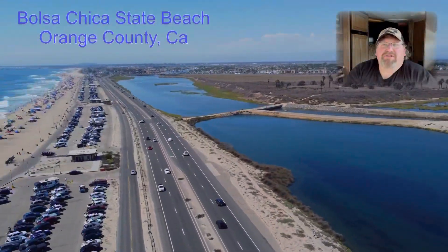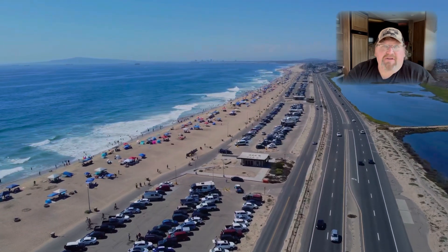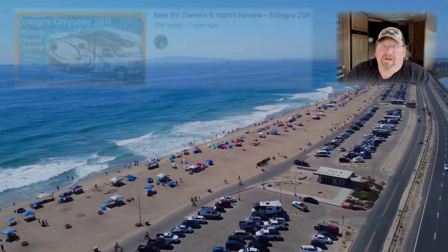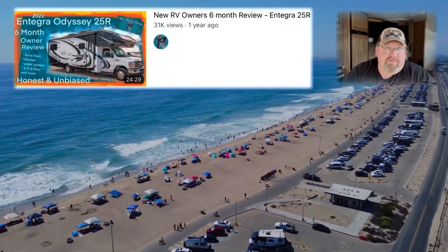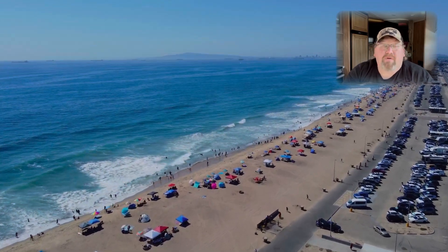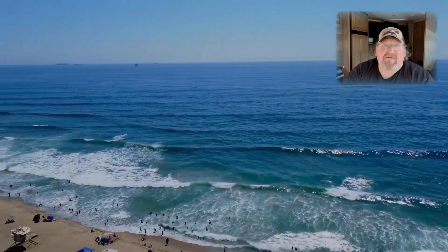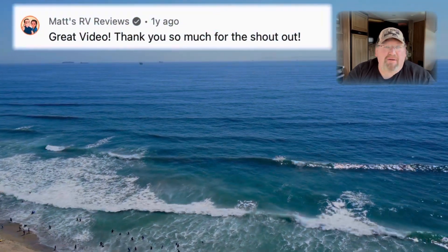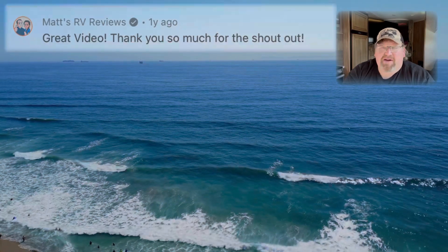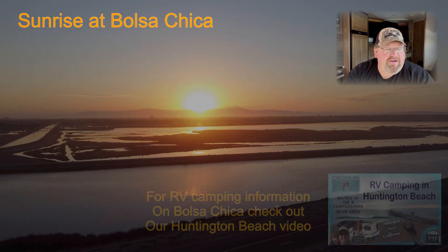Hey everybody, welcome back to the channel. We're here parked in the driveway in Long Beach, doing some maintenance and getting ready for the next season. This video is a response to the six-month review of the Integra 25R, which about 25,000 people watched — just unbelievable for us. Even Matt at Matt's RV Reviews left a comment, which was awesome, knowing there are a lot of people in the RV community watching.